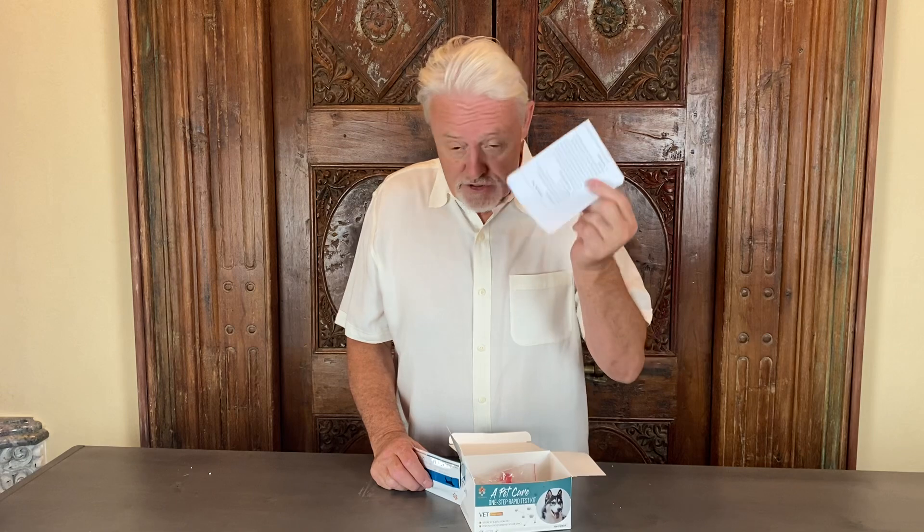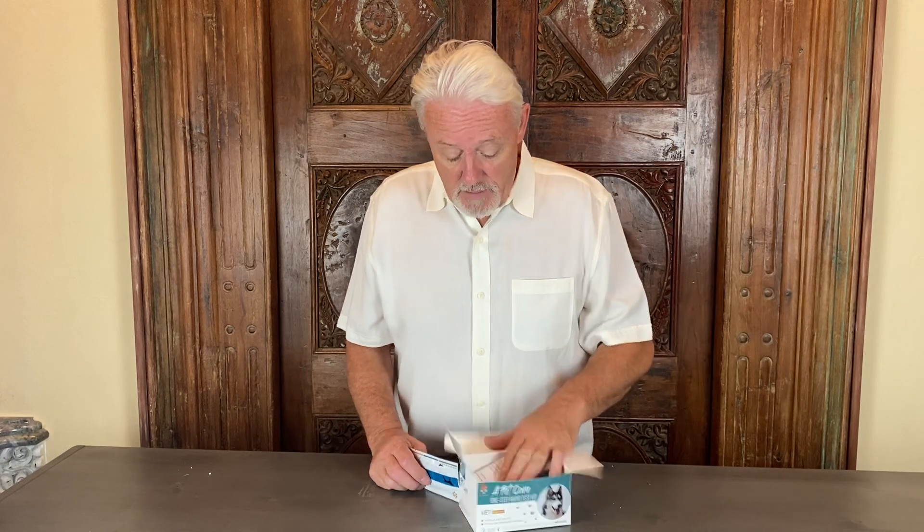If you have to draw blood, it comes with needles and syringes. The parvo test and the Giardia test don't require blood draw. The brucellosis test and the pregnancy test require that you draw blood. It's very easy to use and there are instructions included.